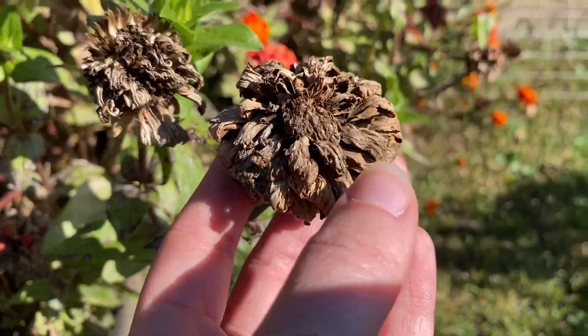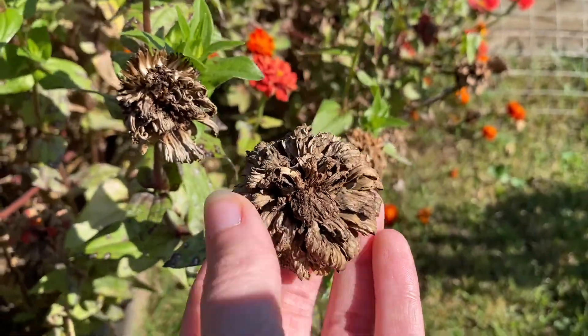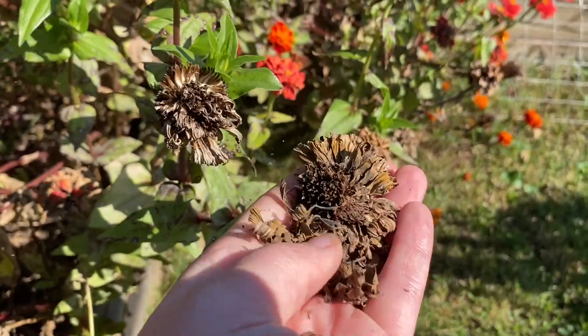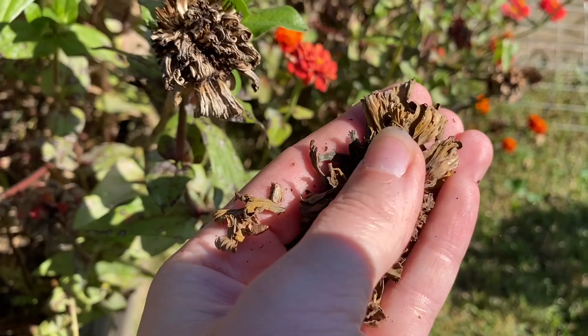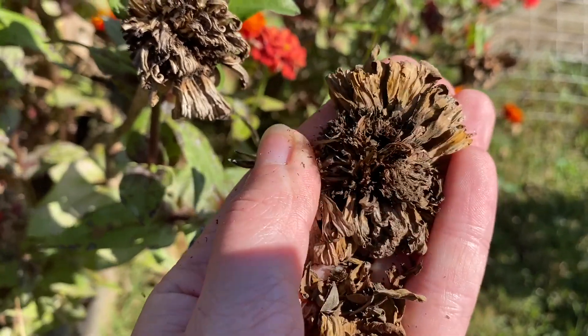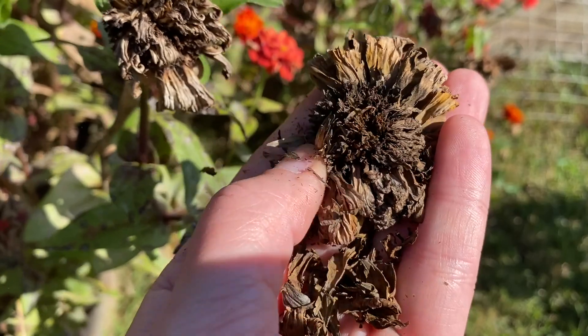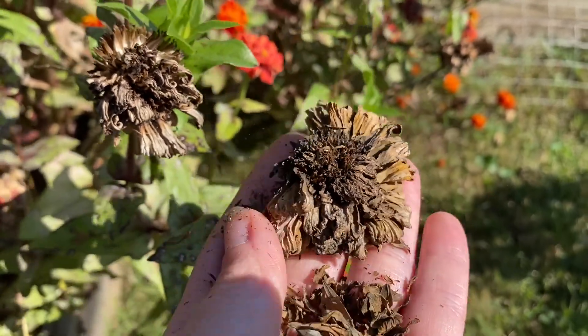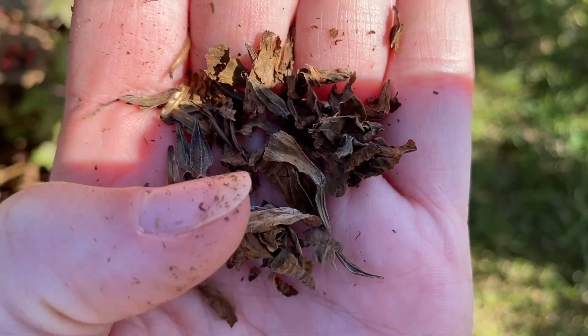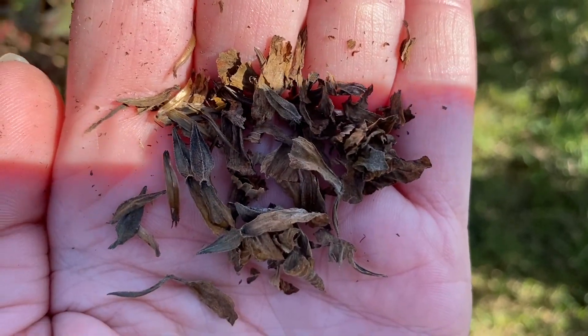Here's another example of a big beautiful one that was big and fluffy. And in here all these are zinnia seeds. That little arrowhead-looking thing is a seed - I'll show you in the greenhouse with the ones we've already dried out.